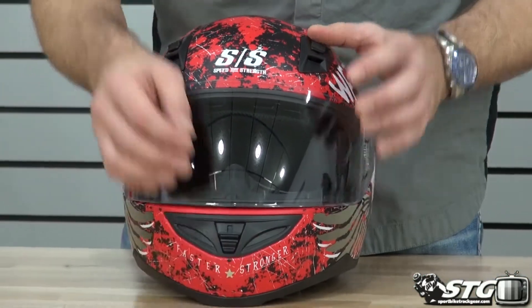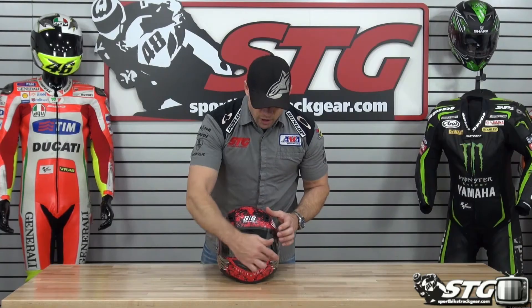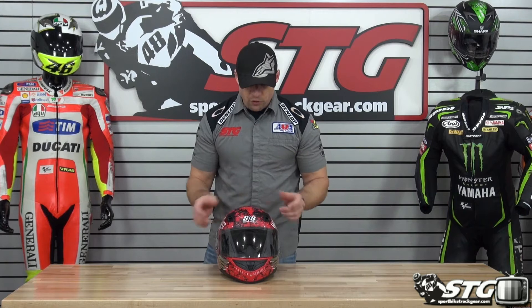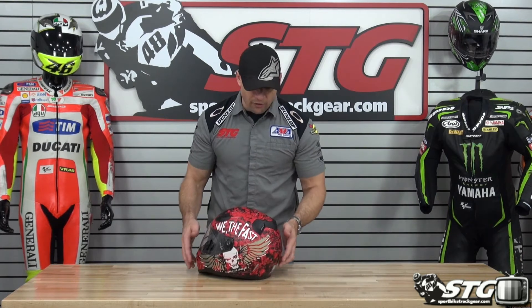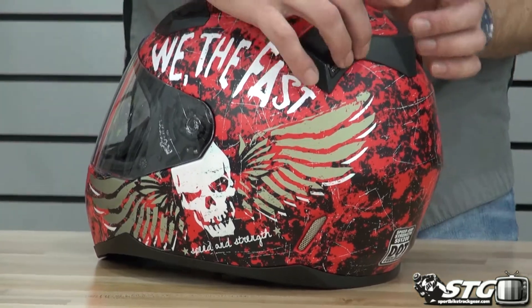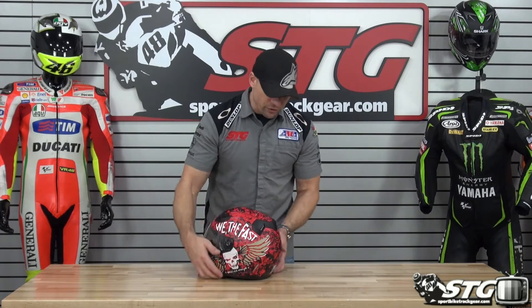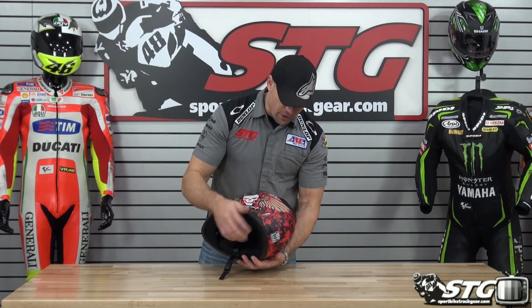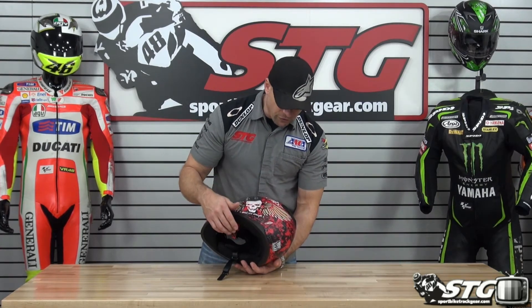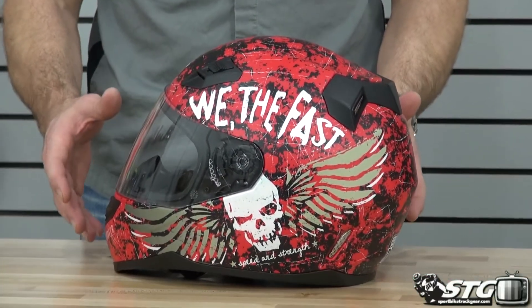Airflow and ventilation — big feature here. Intake here at the chin, two vents here at the top to bring air into the helmet. Exhaust vents here, we've got a whole diffuser molded into the helmet, it's going to drive the air out the back. As it's flowing through, it picks up the heat and the moisture and pulls it out the back. You'll see another exhaust vent here, Venturi style at the base of the helmet.